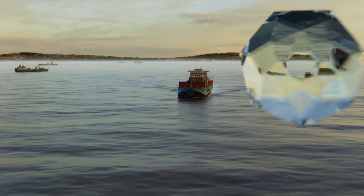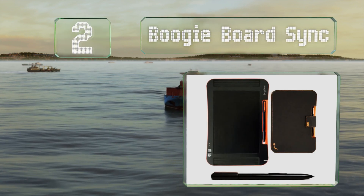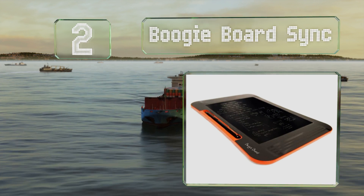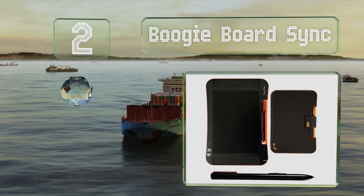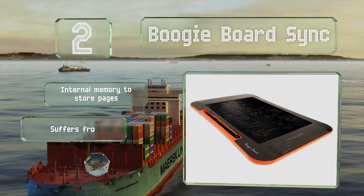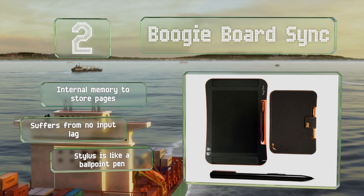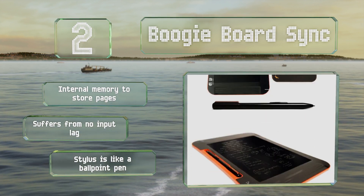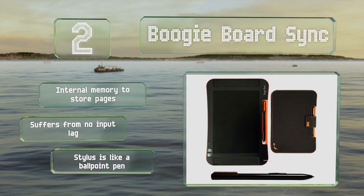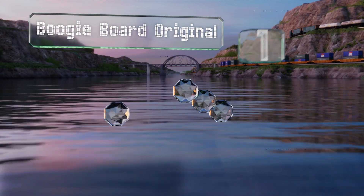At number two, the Boogie Board Sync allows you to transfer anything scribbled on it to a computer or smartphone via Bluetooth, and features a rechargeable battery that lasts through about five days of regular use. Its tactile feedback feels very similar to drawing on paper. It's equipped with an internal memory to store pages, suffers from no input lag, and its stylus is like a ballpoint pen.